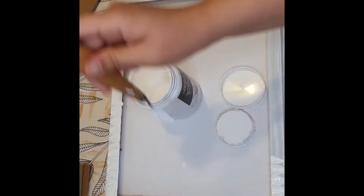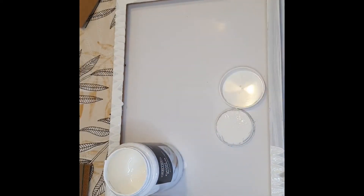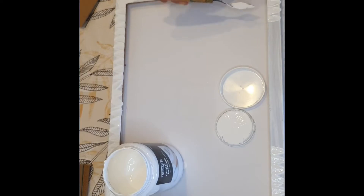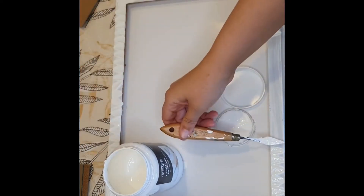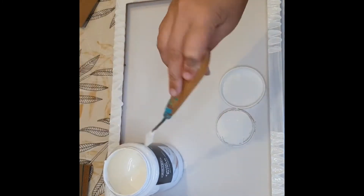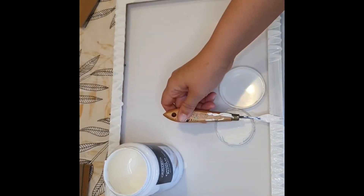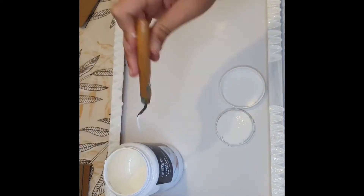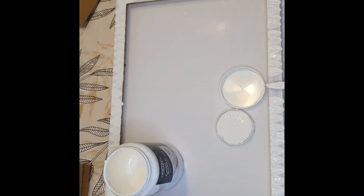You might hear my dog barking in the background and my husband trying to control the situation. When you have dogs — or kids, I don't have kids but I have dogs — there's not much you can do about noise pollution. Here I'm painting the gesso onto the frame, and I'm not worrying too much about every single petal being perfect.